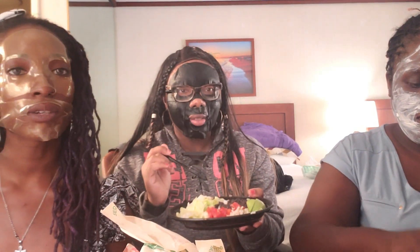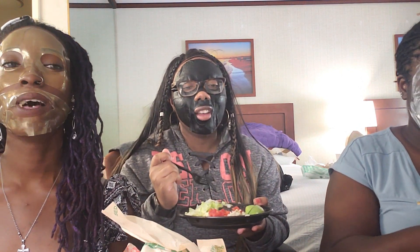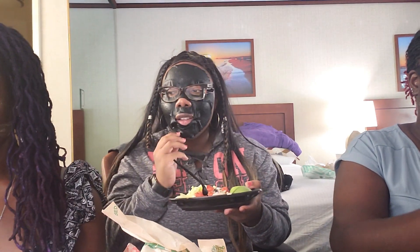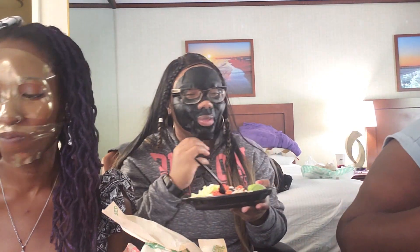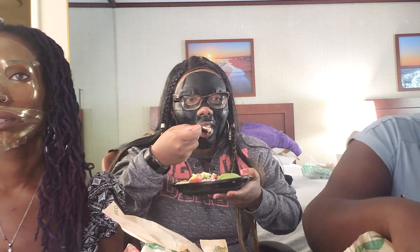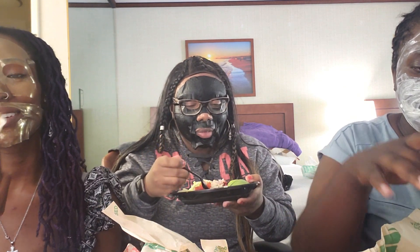So far so good — this is brand new to us. All we have in South Florida is Taco Bell. How did you get yours to fill your mouth hole? I don't know, it just worked out! Are you having difficulty? Yeah. You can't really eat for 20 minutes until your mask comes off.